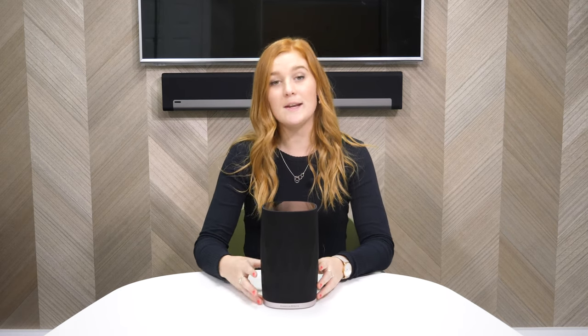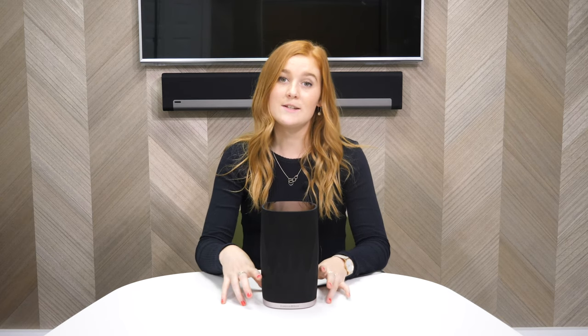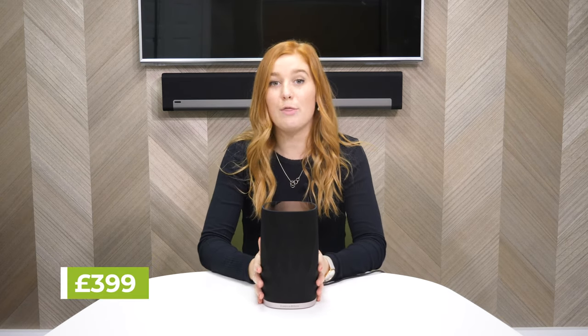The Flex can be used as a standalone speaker, in a pair, or as rears in a surround sound system, and it comes in at £399.